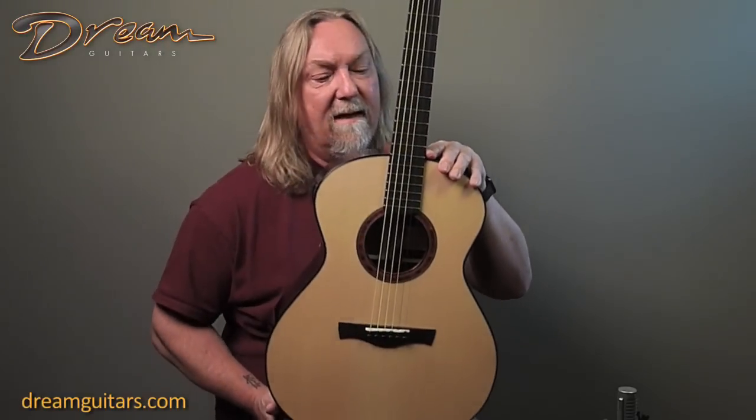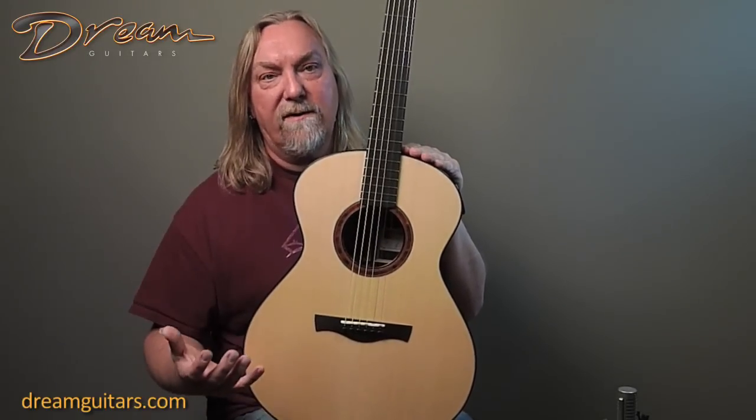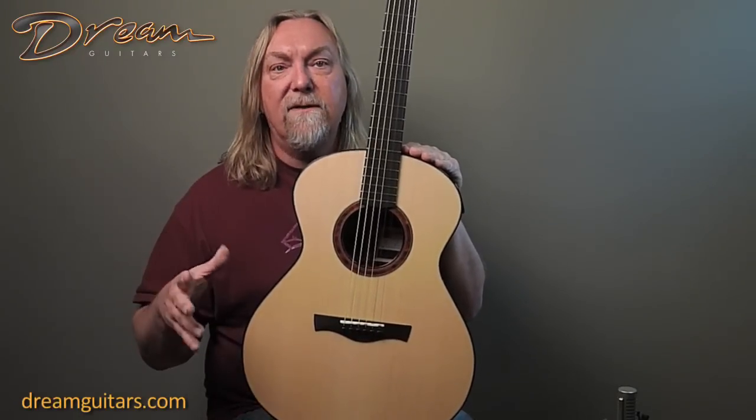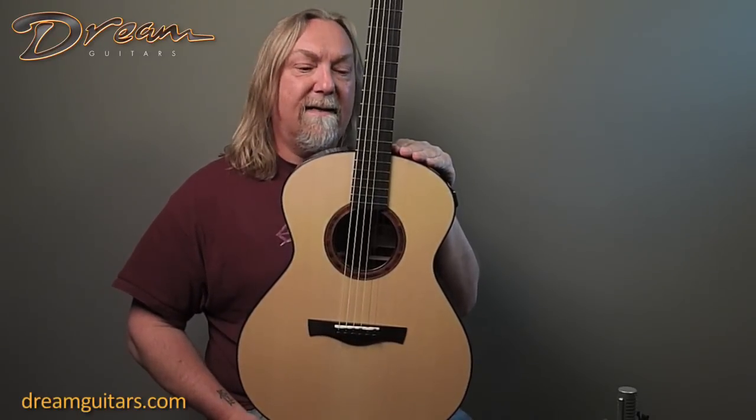This is his AOM model, so it's an OM shaped guitar. Really elegant lines — first and foremost, just taking in the whole guitar, they're just beautiful. Nothing showy, nothing flashy, but just sublime natural beauty is what I always get when I look at Ted's guitars.